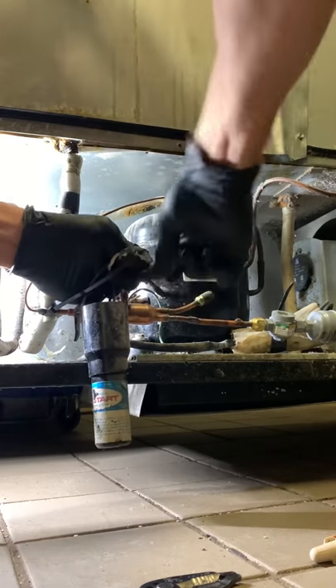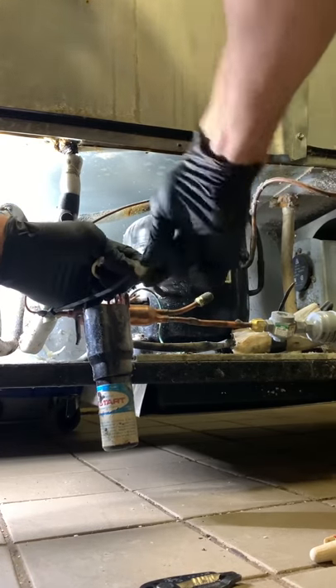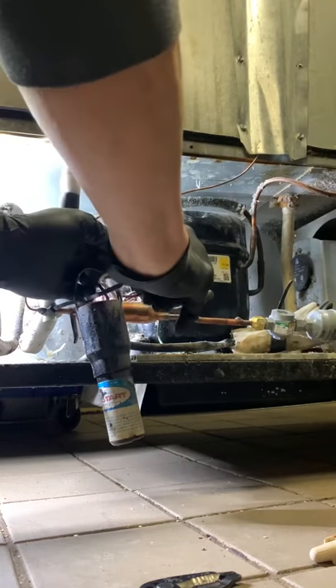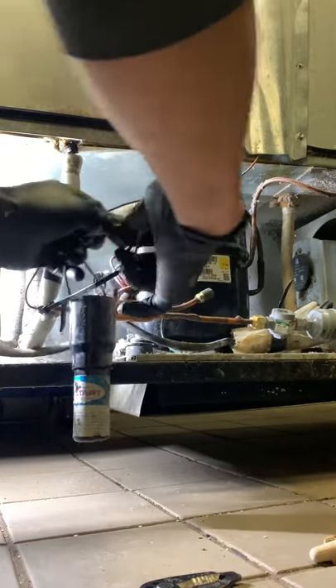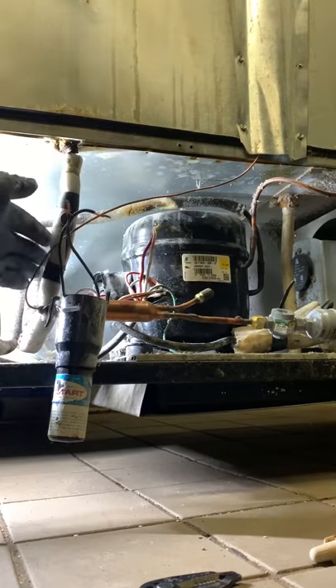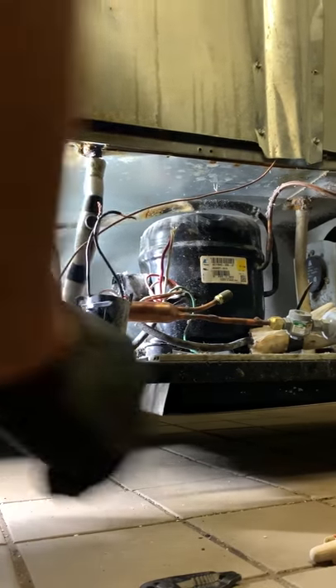Let's get some of these wire nuts off. I like to take pictures to make sure I know exactly what's going where. This is the power cord — this is one leg, this is the other. And these prongs here are for start, run, and common.